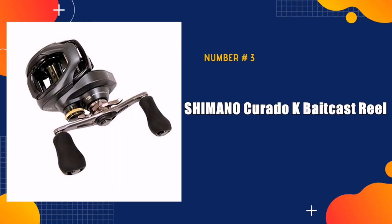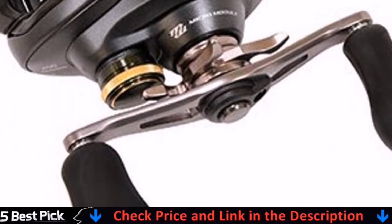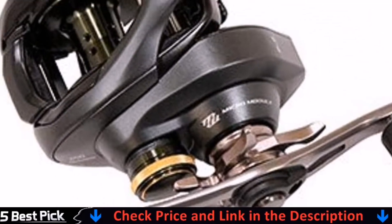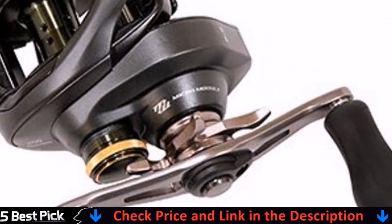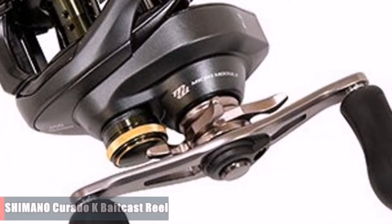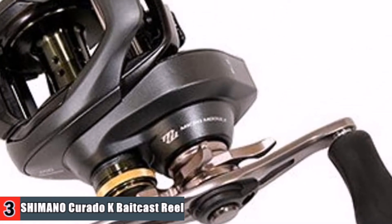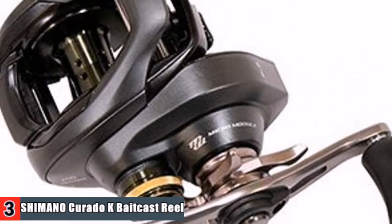Third in our list is the Shimano Curato K-Bait Cast Reel. I was fighting a sheep's head and it was pulling some line off the reel. Only complaint would be the circular mode switch is very stiff — just unlatch the side plate and loosen the screw, put the side plate back on and turn it back and forth a few times. The micro module gear system creates a smooth retrieve. The new gear set makes use of smaller teeth and more of them, meaning more contact points between the drive gear and pinion gear, resulting in a more efficient gear train with less gear feel.